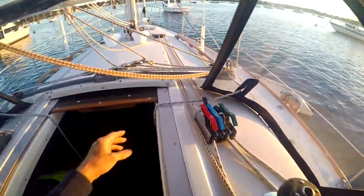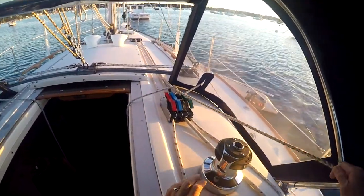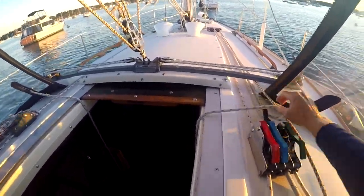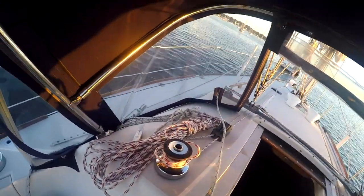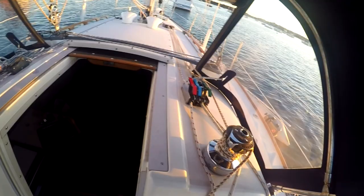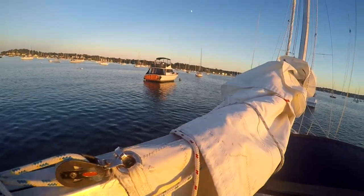On our boat we bring the halyard back and put it on the back of the traveler. We like to bring the boom over to the port side of the boat so that when you stand up in the cockpit you can reach the sail easily. Then tighten up the halyard.